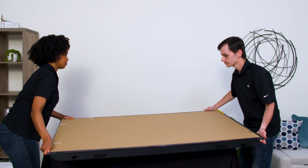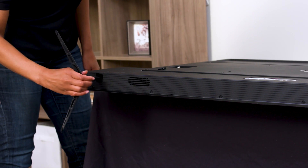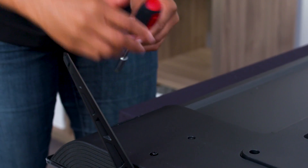Now, gently lay the TV on a clean padded surface. It's a good idea to measure your furniture prior to assembly to make sure it will accommodate the span between the TV's feet.